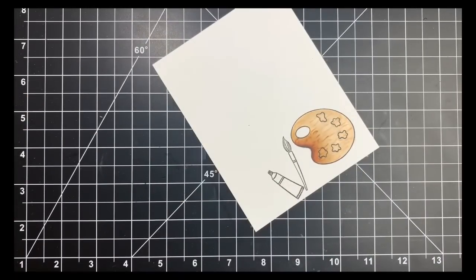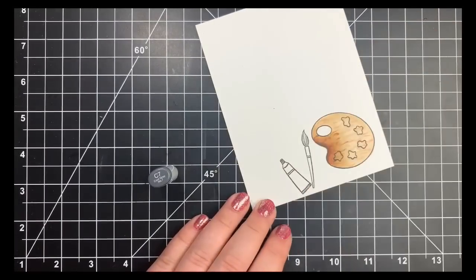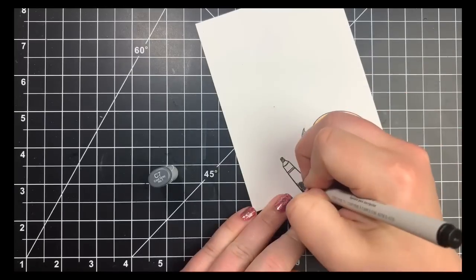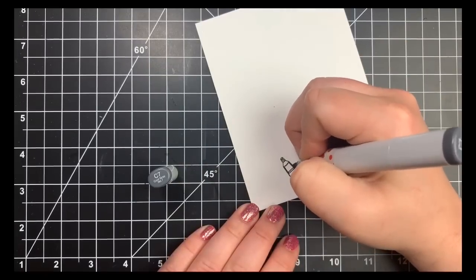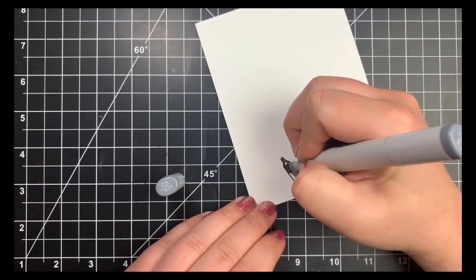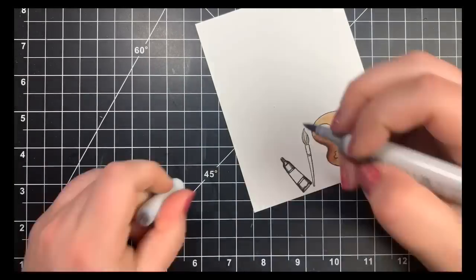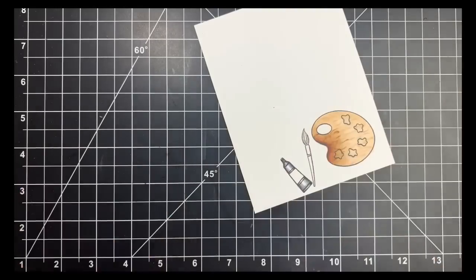For the tube of paint, I want it to appear metallic. I used an EK Success journaling pen — a Copic-safe pen — to draw in additional lines so it looks like it has a label. I'm concentrating the shading on either side, keeping a very strong center highlight, because if the tube were full of paint it would be more of a round object. I'll use my C markers to create that, finishing with C1 right in the center.